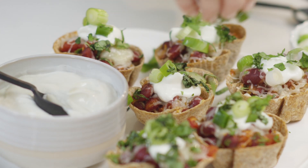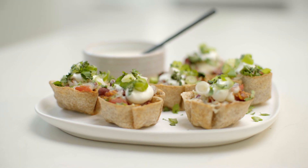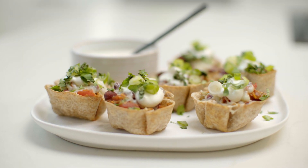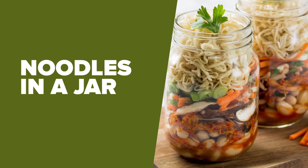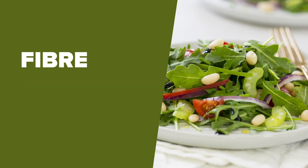Like I previously mentioned, the possibilities for canned beans are endless. Add beans to your meal prep routine. Beans are a great addition to noodles in a jar, pasta dishes, and salads for an added boost of fiber, protein, and iron.